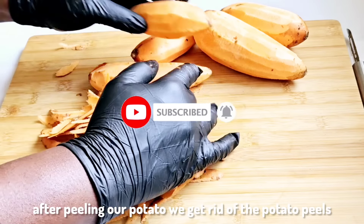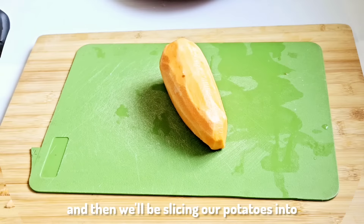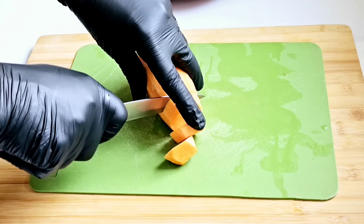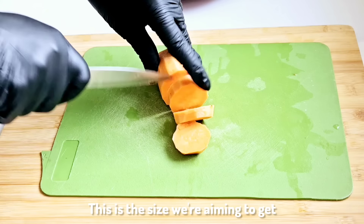After peeling our potatoes, we get rid of the potato peels and then we'll be slicing our potatoes into thick brown chunks. This is the size we're aiming to get.